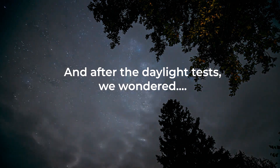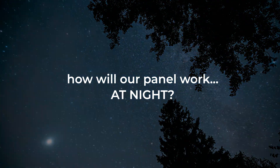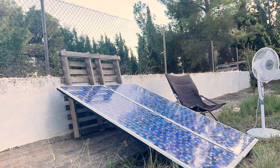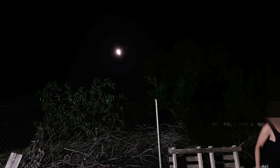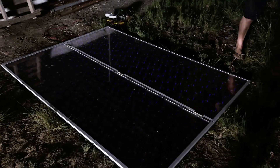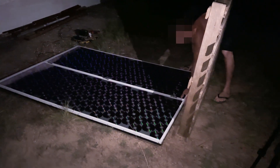After the daylight tests, we wondered: how will our panel work at night? Now we are going to wait for nightfall. Today we are lucky and we have a full moon — the best time to test the panel. We reoriented the panel to make the most of the moonlight.